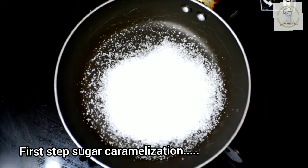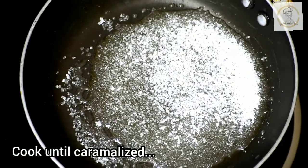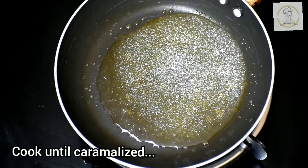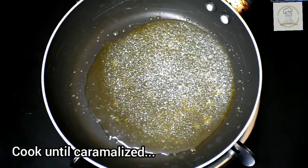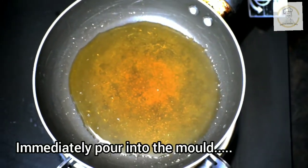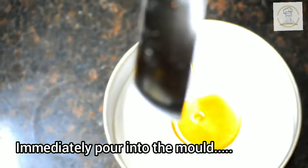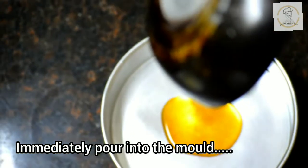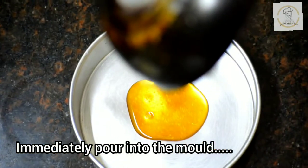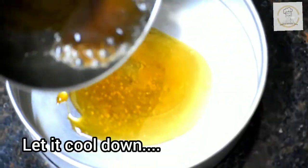Take a pan and add three tablespoons of sugar. As shown in the video, spread the sugar evenly and cook until it gets caramelized — until we get a nice golden brown color. Now our caramel syrup is ready. Immediately pour the caramel syrup into the pudding tray or mold.